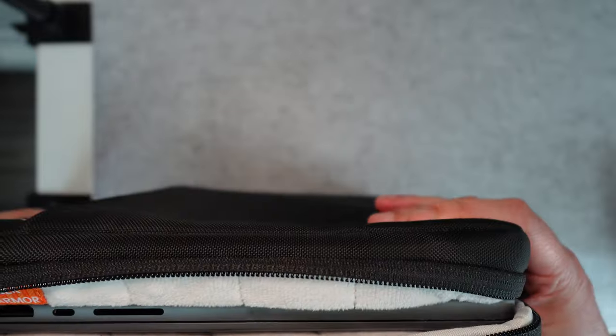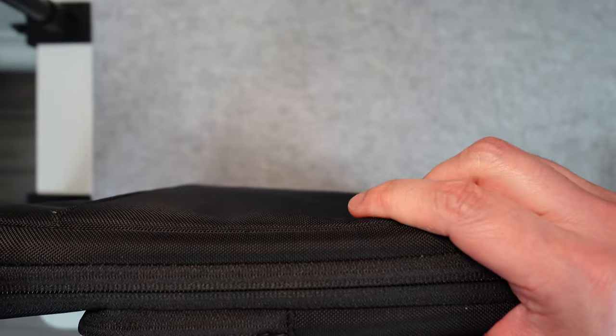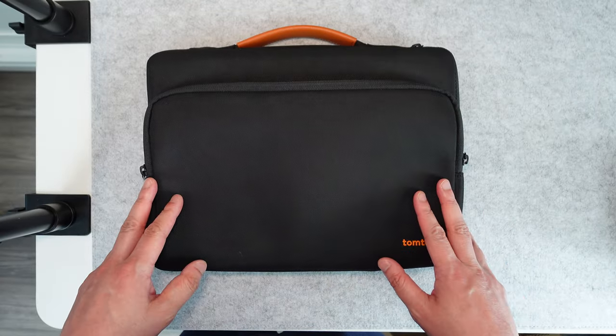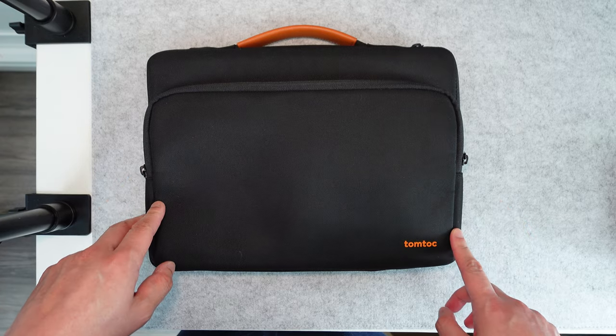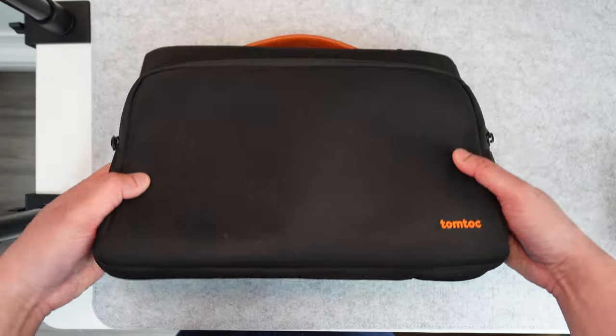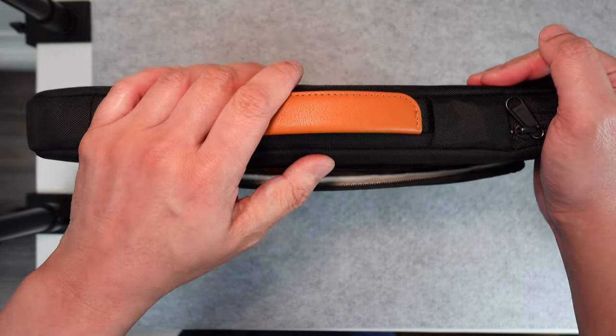Anytime I buy a product where I need a case, it doesn't matter if it's Apple or some other brand, the first cases that I check out are the TomTop ones because of how good they are. I probably have at least five of these at this point, but I think this is one of the better cases that you can buy without breaking the bank.